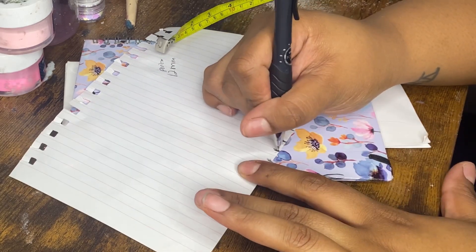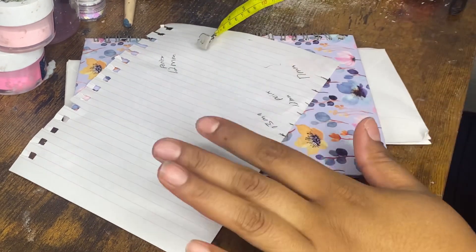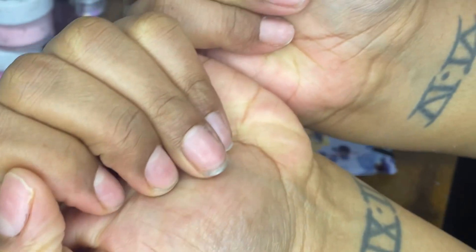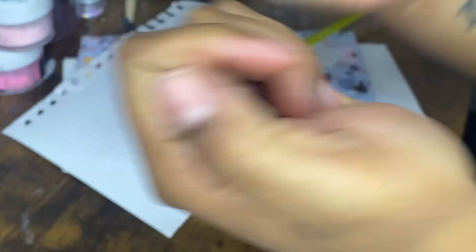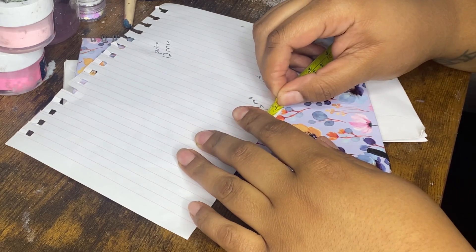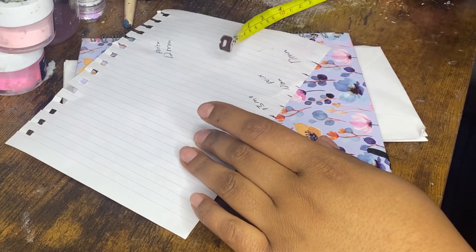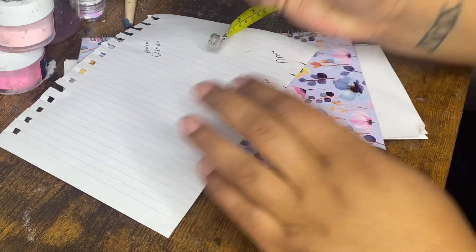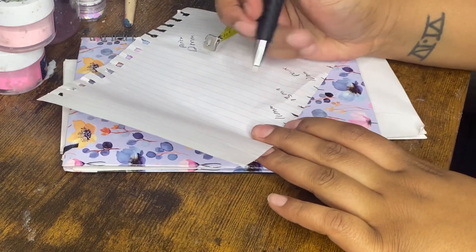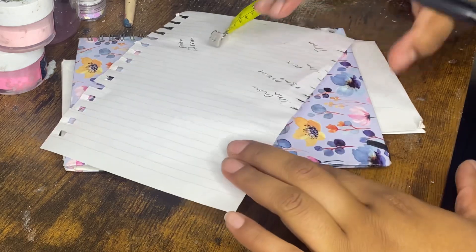I've actually never measured my nails before — I usually just wear a size large. So if your nails look like mine, you're probably a size large, but always measure because you never know. This one is about 11 millimeters — this is my middle finger. My ring finger was about 11 as well, and now we're doing the pinky.